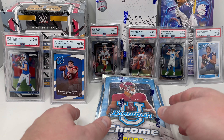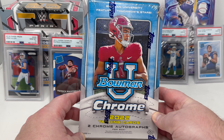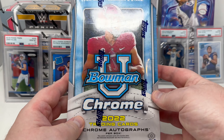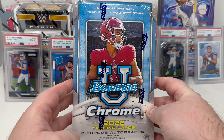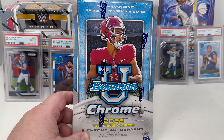Today on the Franchise TV channel, opening up a sealed hobby box of the Bowman U Chrome cards. These will be all collegiate jersey cards, but there should be Bryce Young, CJ Stroud, Anthony Richardson, Jalen Carter — should be some pretty good stuff in here.